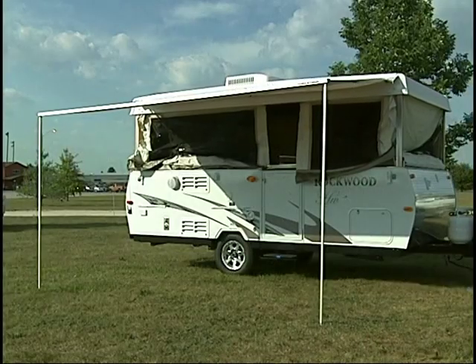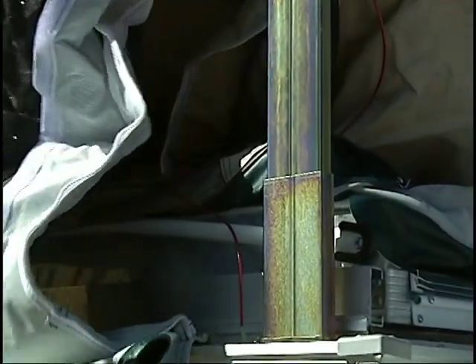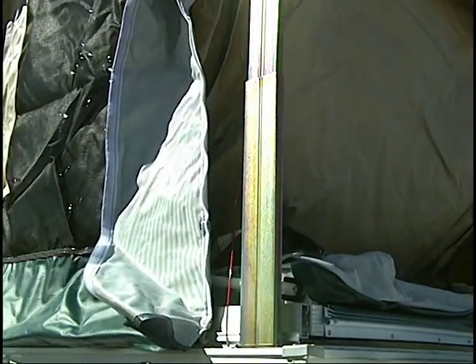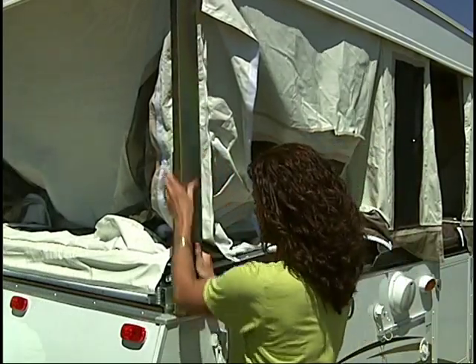The guide wire will tell you when the roof is extended to full height. You can see Rockwood uses wider lifter posts — these posts are twice the size of many competitors and will add more support and stability to the roof.